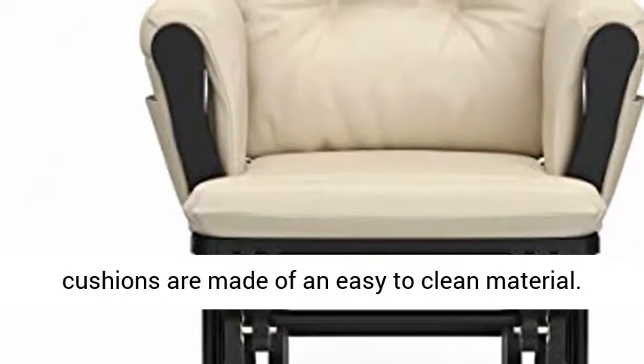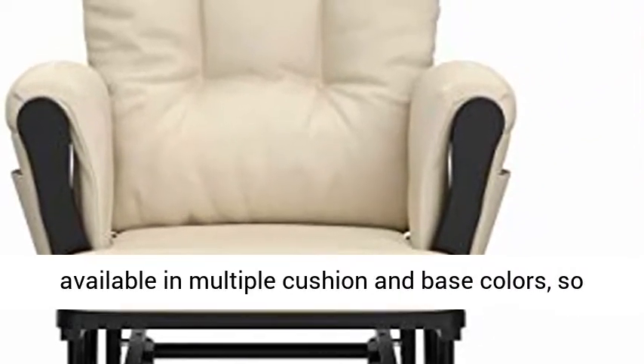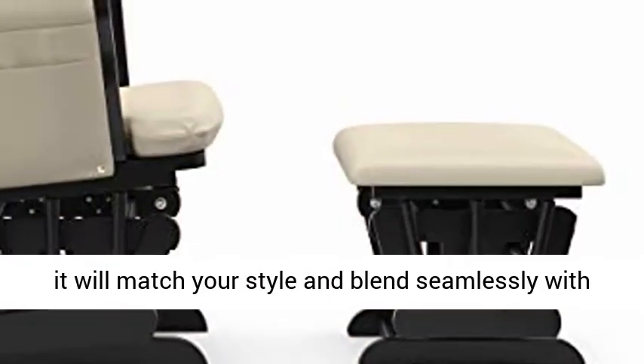Designed to match any nursery, this glider is available in multiple cushion and base colors, so it will match your style and blend seamlessly with the rest of your nursery furniture.